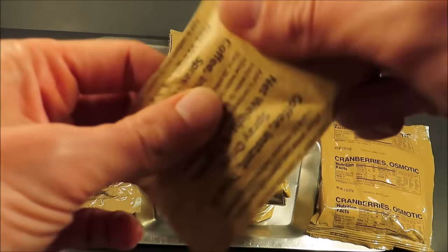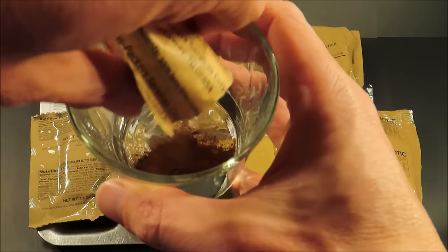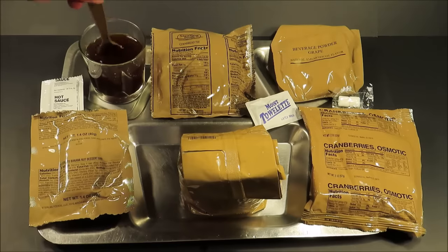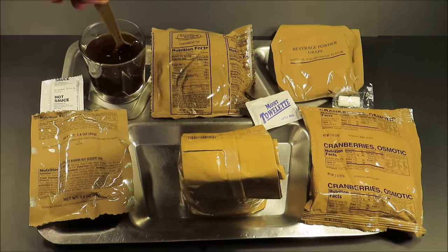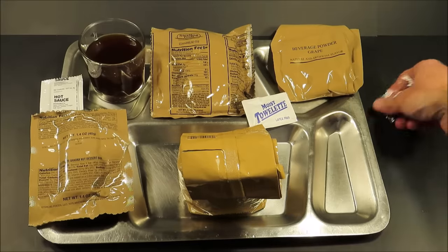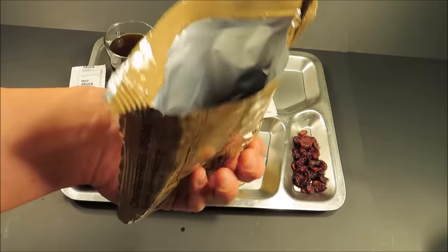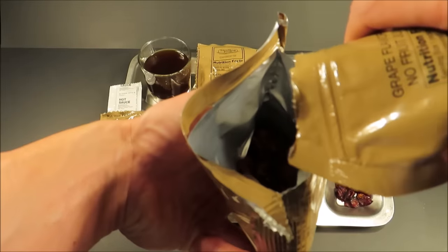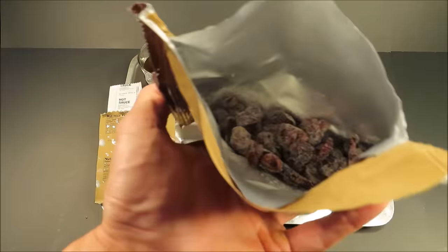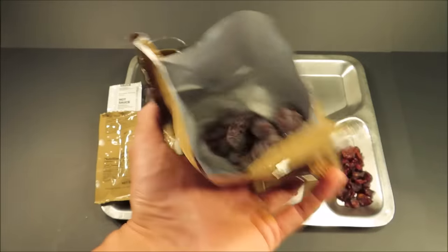Now making the coffee, type 2. For the beverage powder grape, there's a nice trick — I was talking to a veteran who said you have to try this out. It tastes like sour patch kids, just like a sour chewy candy. I can't wait to try this out.